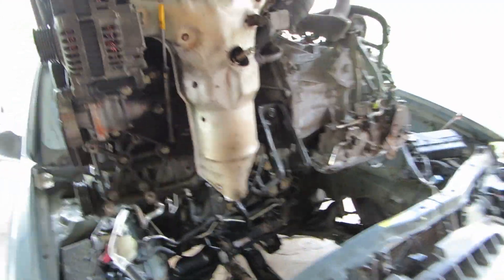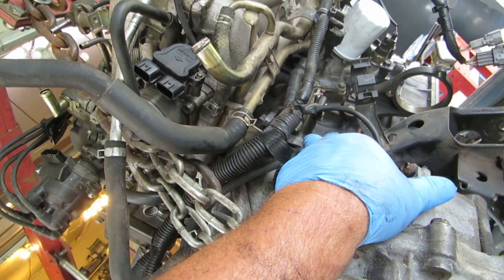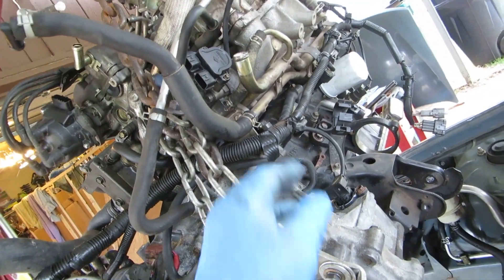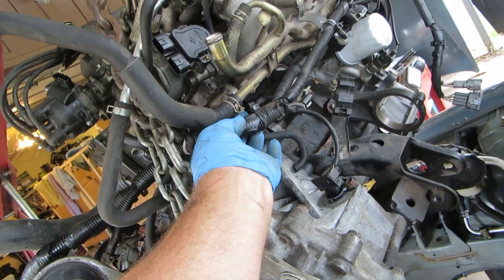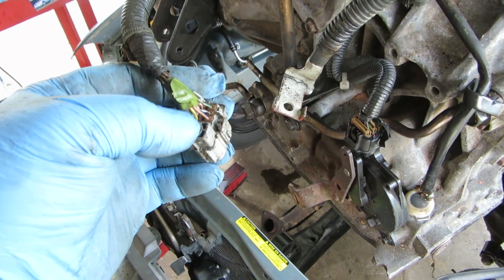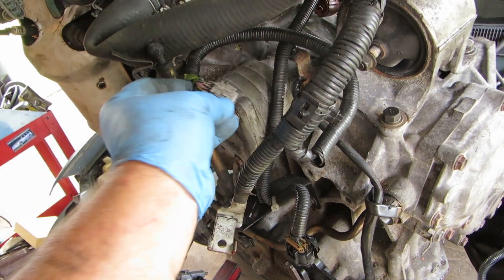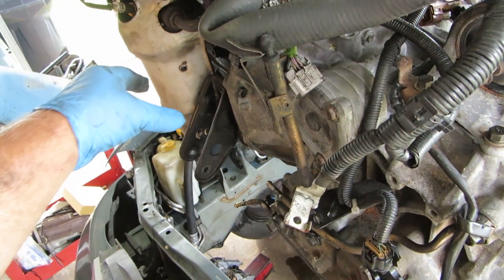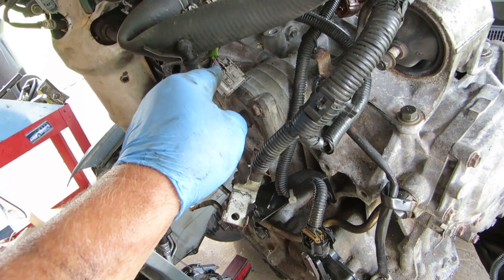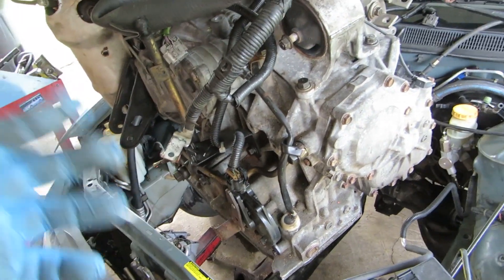If you have a unit where the starter is impossible to get to — which is like right here — it's not impossible, but if you had a lift it would be easy. On the ground as an old guy, impossible. What I did is I took my power — this is your power of course — and you want to look for the big wire right there. I put a pick in that big wire, which energizes your solenoid and that is the power for your starter. So you ground to your body, put your positive on there, put a pick in there, and touch that big wire to the positive and it rolls the engine over. Then you know for a fact the engine rolls over and the starter works.